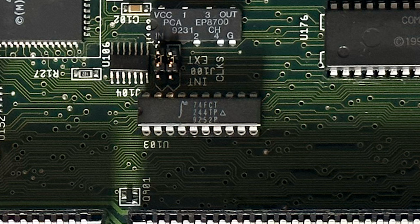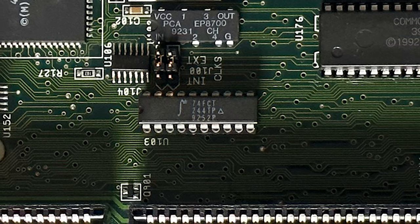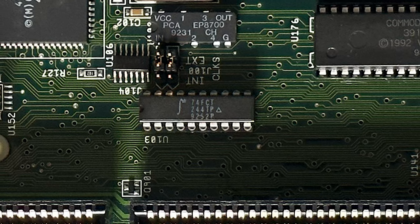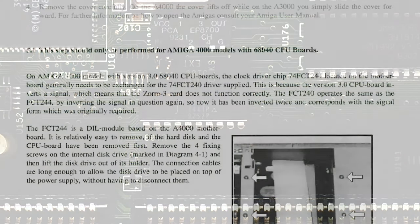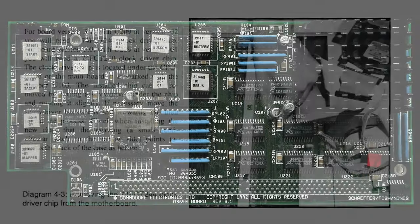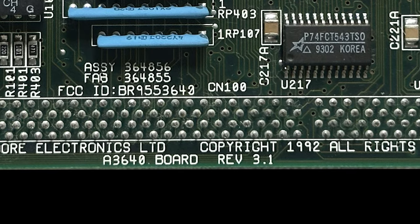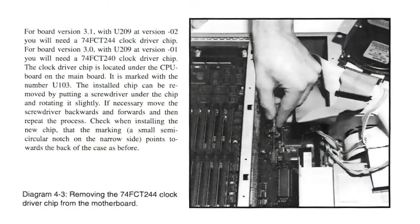Luckily, the vendor who sold it to me said 'RTFM,' and so I did. He hadn't used the card for five years but remembered there were specific bits of information in the manual I should be aware of. The manual says if you have a revision 3.1 CPU board, you do not have to make this chip replacement. Looking at a scan of my Amiga 4000, my board is actually a revision 3.1 — so I didn't need to pull out the CPU card and swap that chip, which I don't have anyway.